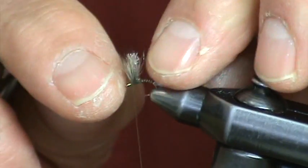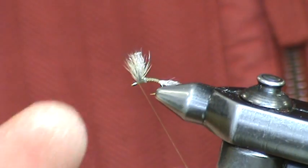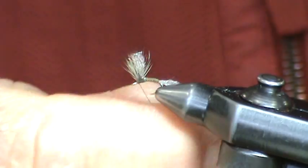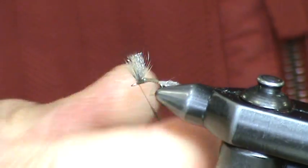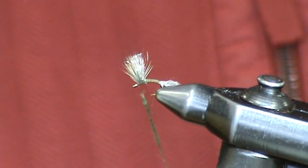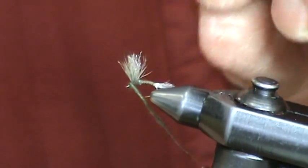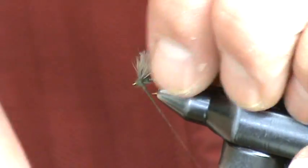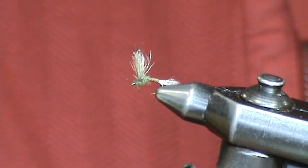Don't be afraid to take your fingers now and flare the wing side to side. Now with the superfine gray olive dubbing, we're going to dub a nicely tapered thorax — this will really make this fly well proportioned, just like the natural. I like to make a wrap or two in front of the wing with the dubbing, and then figure eight around the wing to form your thorax. Now we'll whip finish.